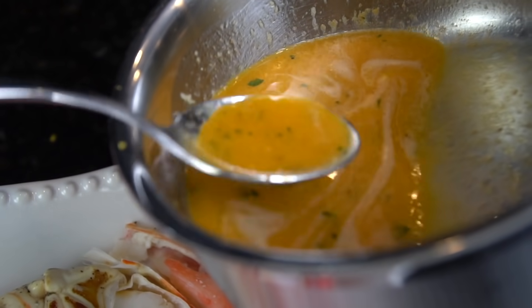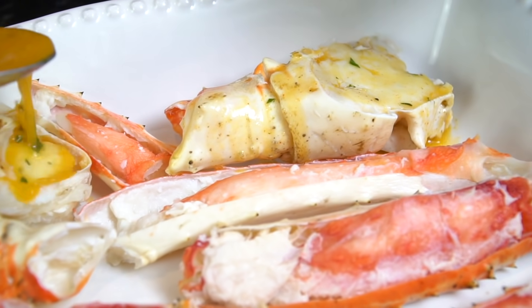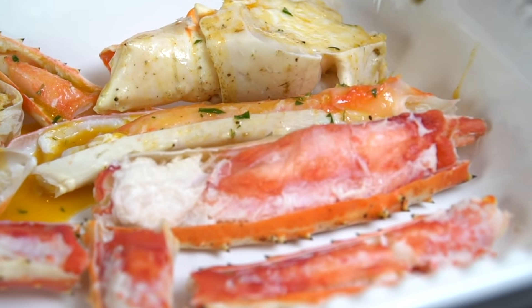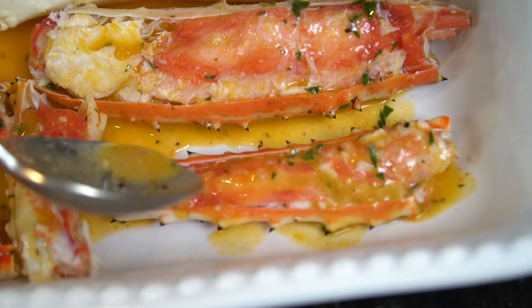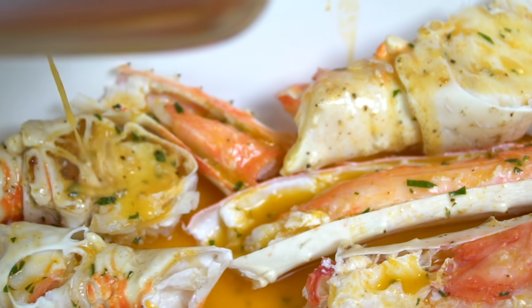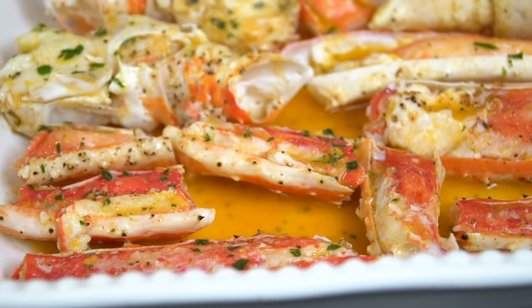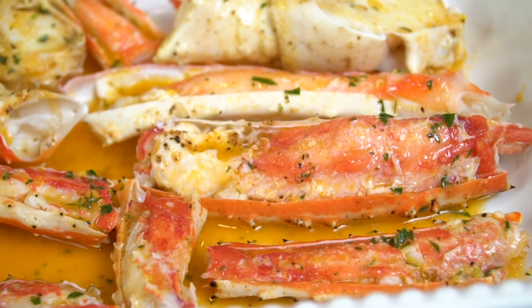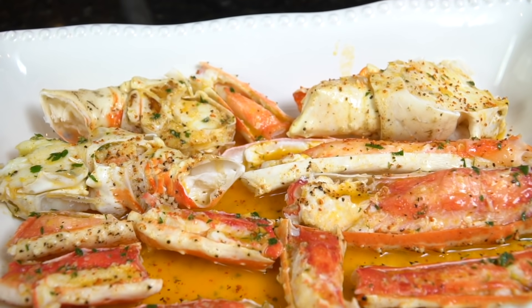Once the butter is fully melted, take a spoon and ladle the sauce right on top of the exposed crab meat. There are tons of flavor in this garlic butter. This will go under the broiler for just about five minutes — it really doesn't take long to cook at all. Brace yourself for a trademark money shot. Oh man, tell me that doesn't look good — I'd eat it just like that, and technically you could since the crab meat is already cooked, but we're going to pop it under the broiler for a couple minutes.